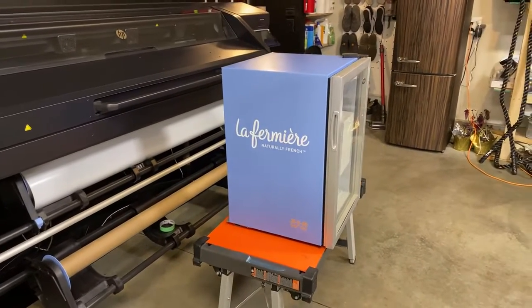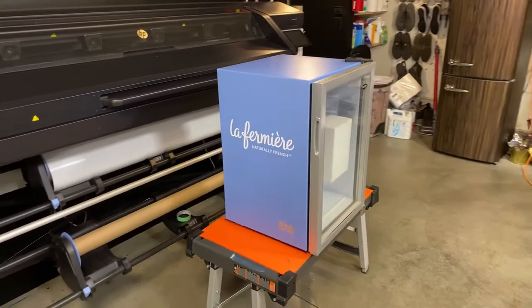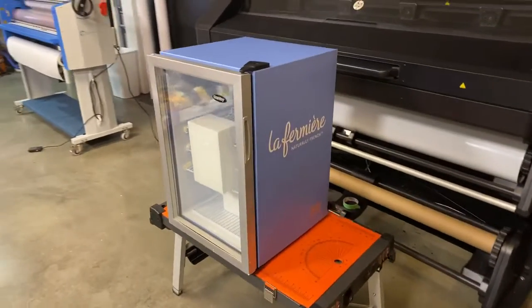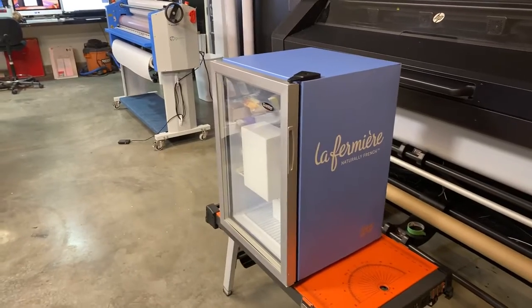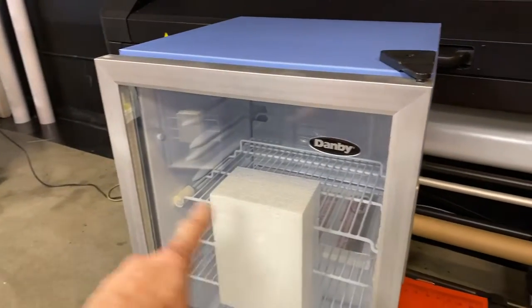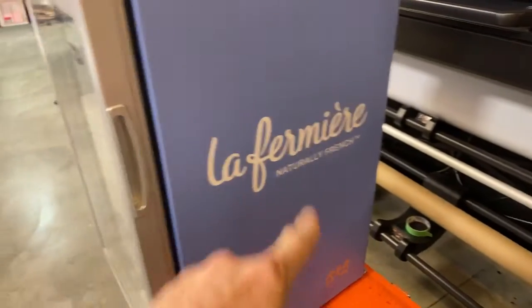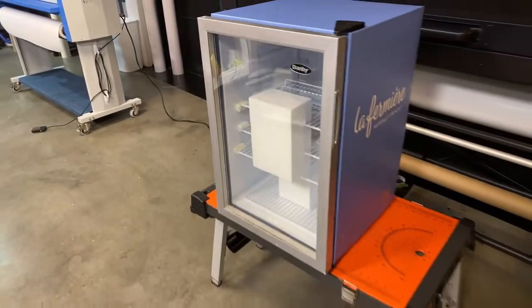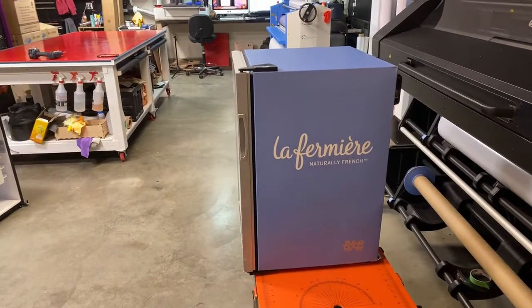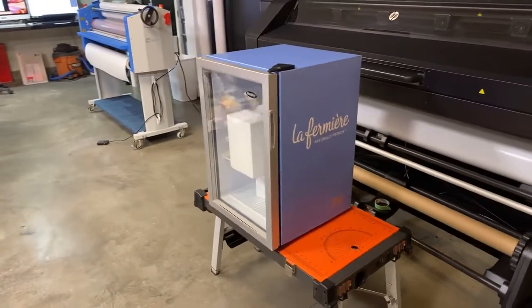Hey, welcome to Armwraps. My name is Randy Miller and what we have right here is actually a full service mini fridge wrap — a custom service basically. The customer wanted a Dambi 2.6 design wrapped on this, and the only thing we're waiting on right now is the graphics files to print or cut out their logo right here. We have two of these fridges and we've done them in the past — they're starting to ramp up again, sending more and more mini fridges. I just want to show you the quality and also what service we offer.